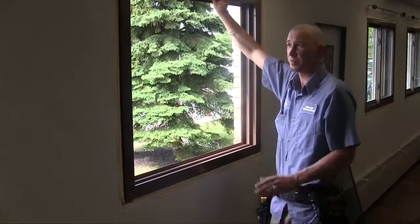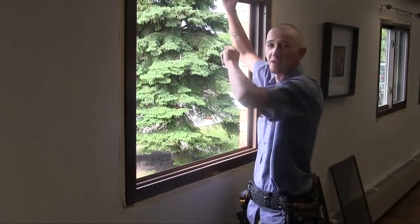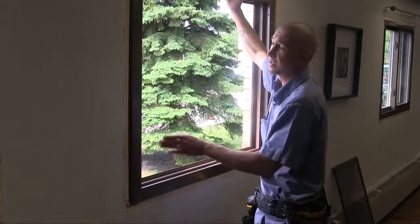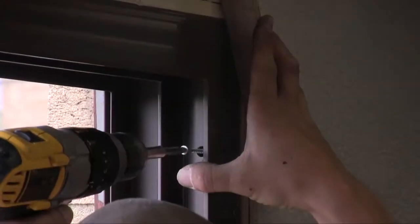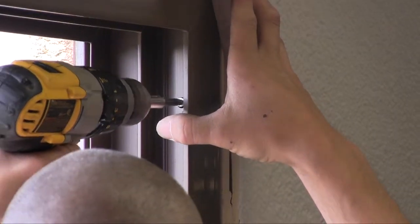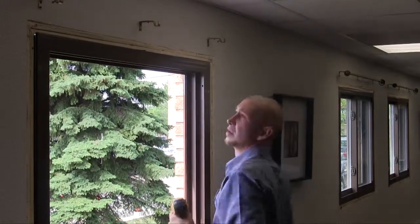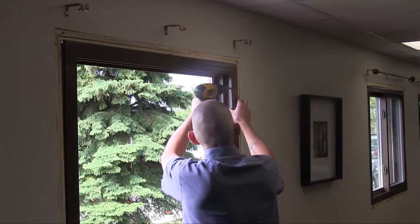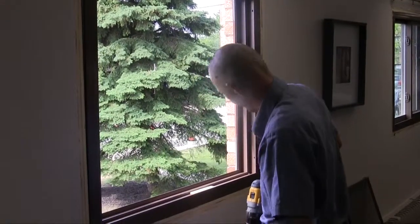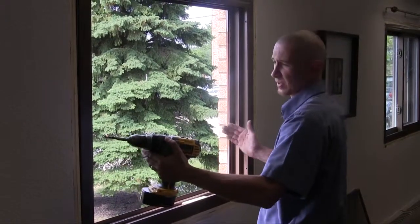Now when setting this window, for this particular installation, we're going to go ahead and put new interior trim. It's going to be a flush mount picture frame style trim where we're going to have four pieces of two-and-a-quarter casing going flush around the drywall to the window. So when you're setting this window, you want to make sure that you have a straight edge and check each corner for flushness with the drywall. It's also important when setting your window to make sure you center the new window inside the old opening — you don't want it more to one side than the other.